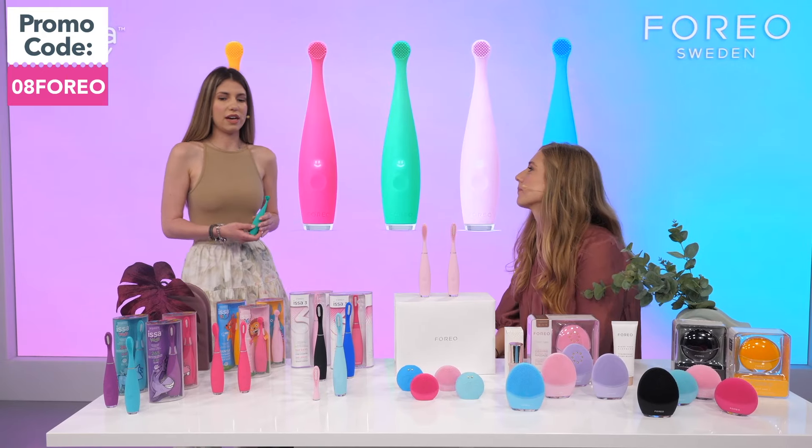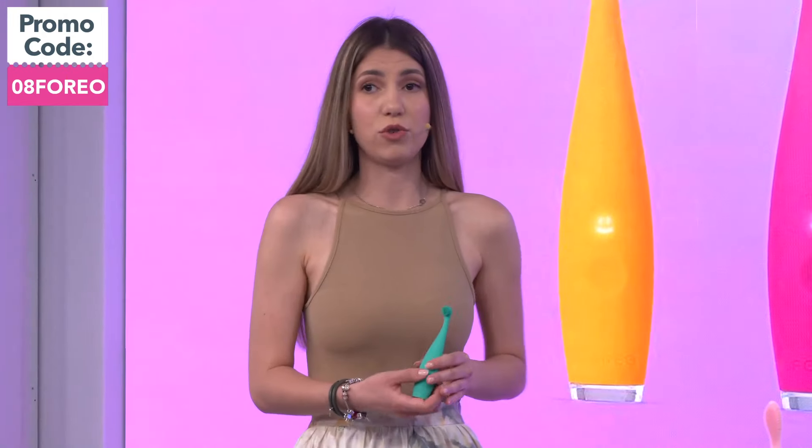Dentists recommend using electric toothbrushes because they help kids develop good brushing habits more easily — you can monitor how much and how long they are brushing their teeth.